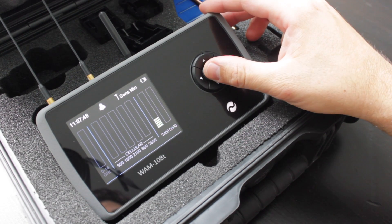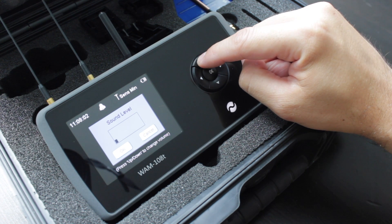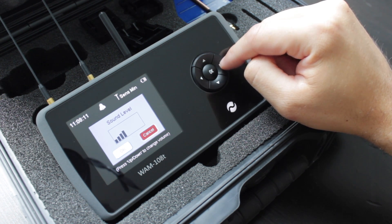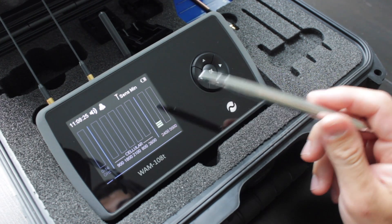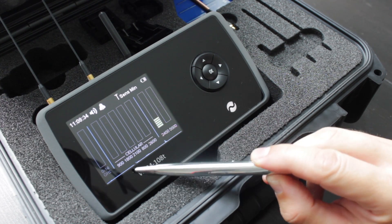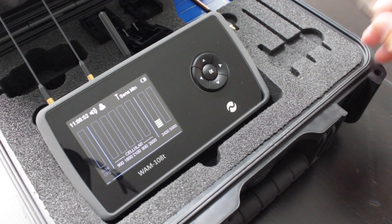Now I'll demonstrate what happens when you turn the sound on. Back into the menu, OK button, across to volume control. Once you're in there, use the up and down arrows to control the volume. Turning it to four — you can hear the audio demodulation coming through the inbuilt speaker. The really cool thing is that if it were an audio continuous device — like a listening device — it would actually enable you to hear what the device can hear through this speaker.